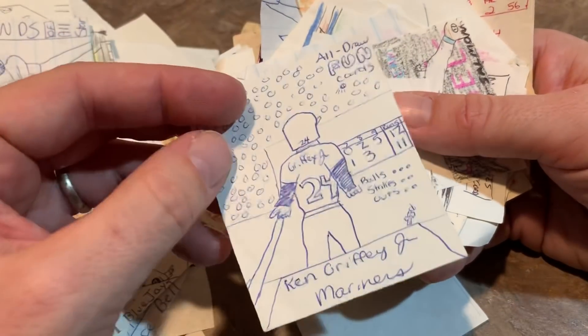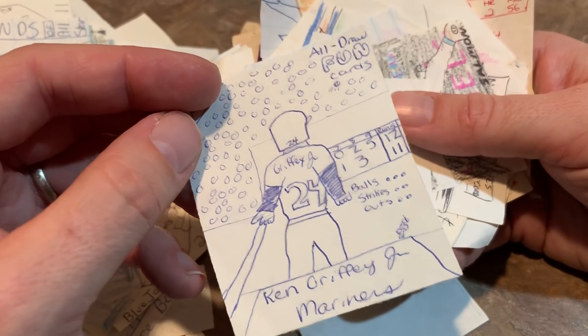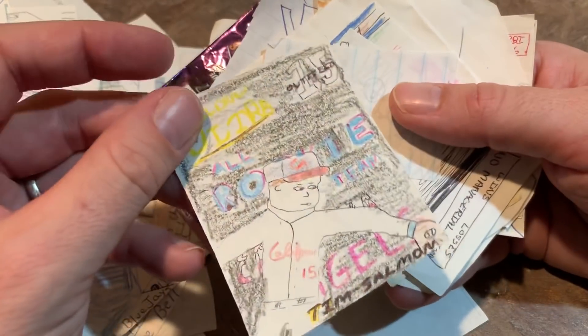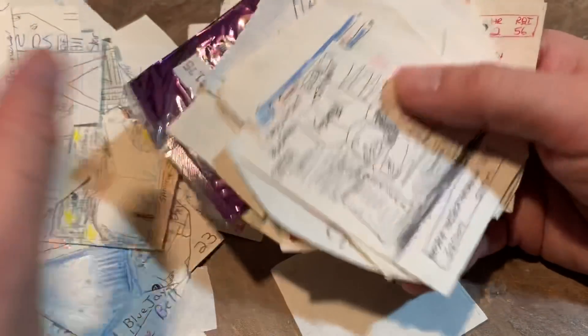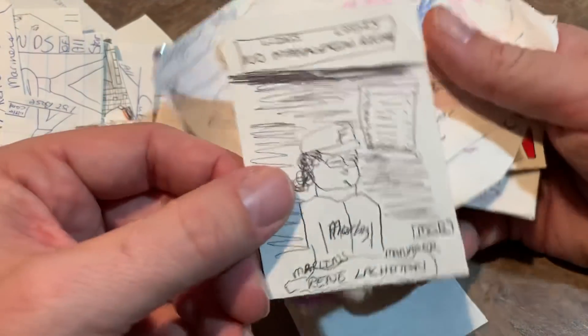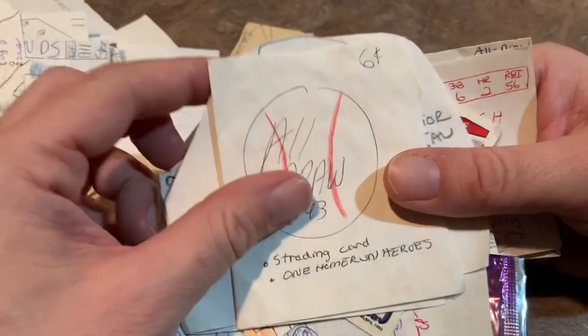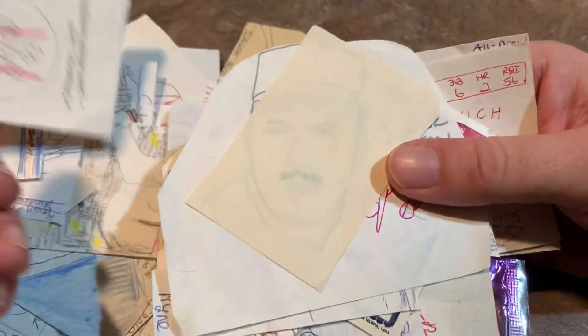Ken Griffey Jr. — I guess following through hitting a home run. This is a Tim Salmon Ultra card. Renee Lashman for like the fourth time. There's a Kevin Moss taking a big hack there. Another six cent All Draw pack.